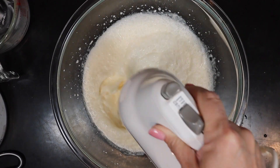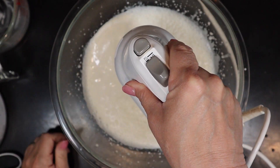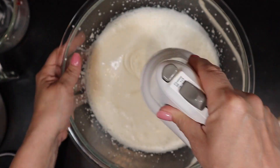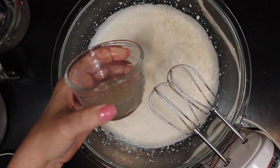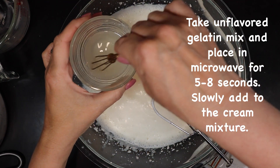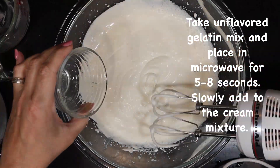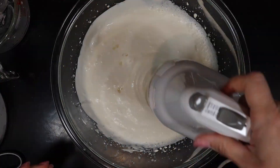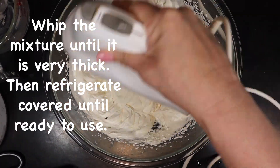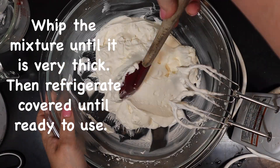Once you get to that thick stage, heat the gelatin in the microwave for about five seconds and slowly stir it into the mixture. You are making a stabilized whipping cream so that it will stay this way for several days. Without the gelatin, your whipping cream would start to break down and get back to a watery state very quickly. This whipped cream goes excellent on the side of other things too — it doesn't have to be used just in this recipe.